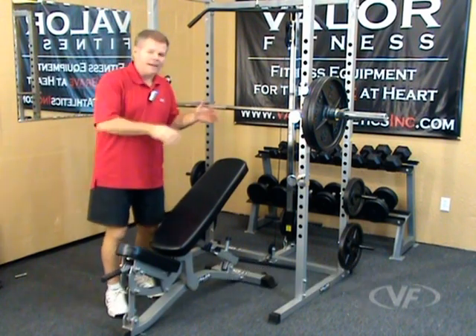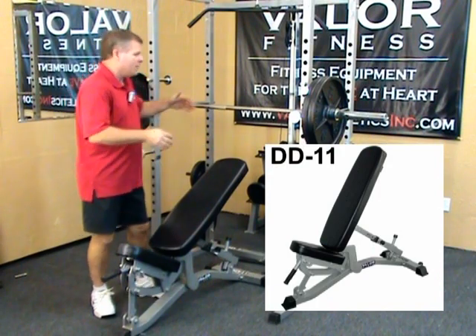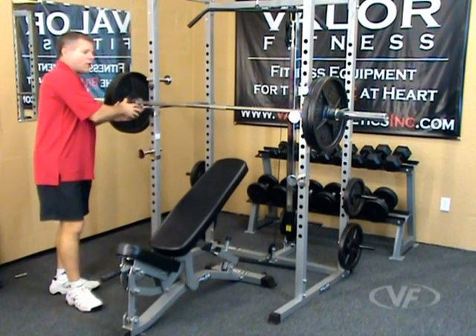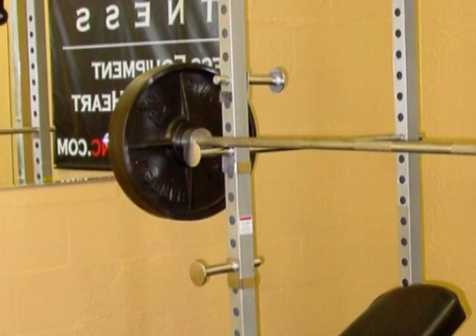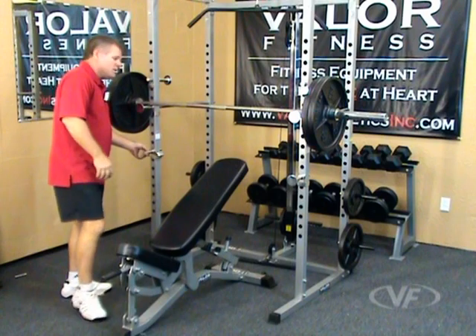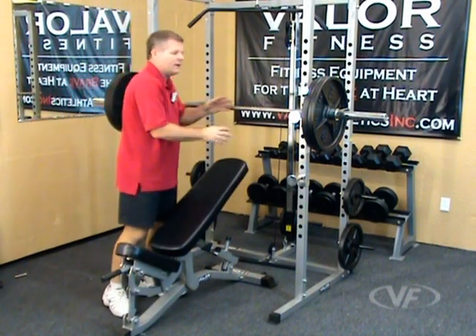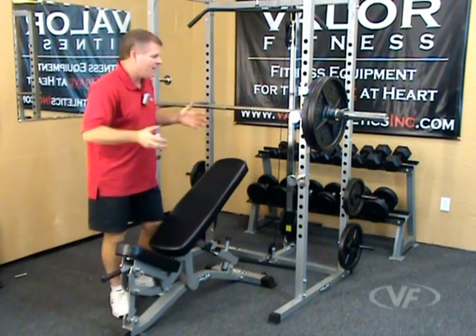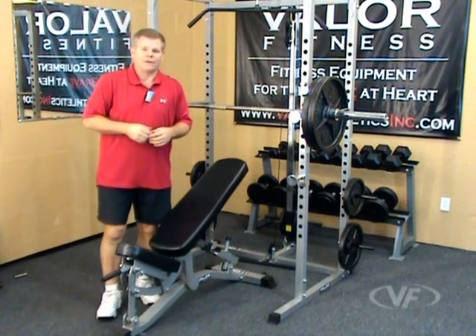Here we have the bench press set up in an incline position. We brought in our DD11 as an example for the bench accessory. You can still use the safety bars as a bar holder support on the outside of the frame, and adjust the smaller pegs for your safety support at the height that fits your body size and the weight you're doing. You can also do flat — bring these down, adjust the pins and pegs for your desired body height and weight. You can accessorize this with a DD4, DD11, and some other benches from Valor Fitness.